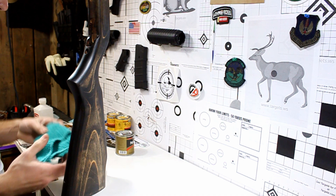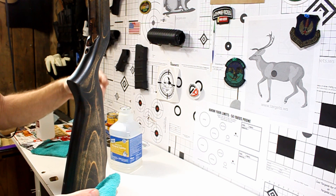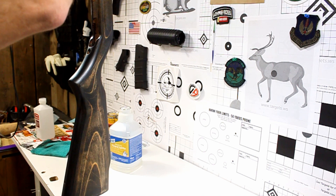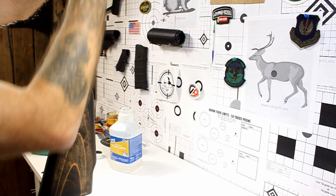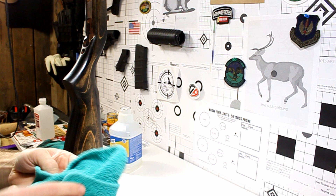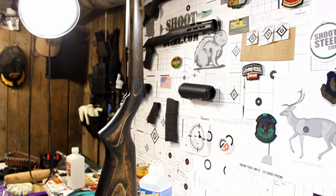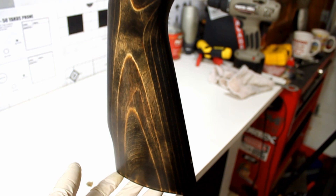Since I've been sanding all of this, one of the things it says to prep everything with is mineral spirits, since this is an oil-based product. This is going to help get all of the grease from my hands and all of the dust from sanding back off of there. Mineral spirits is also good to use when prepping for the clear coat — it gets everything off: all the grease, all the lint, all the dust. I'm just going to lightly dampen a cloth with mineral spirits and wipe it all down.